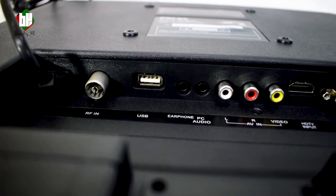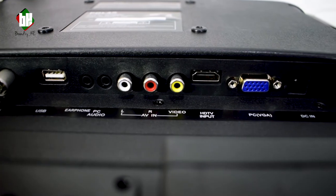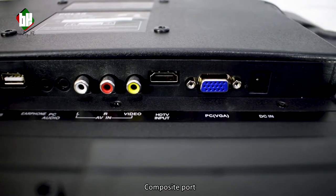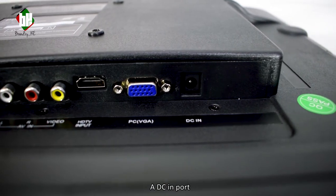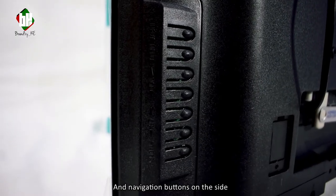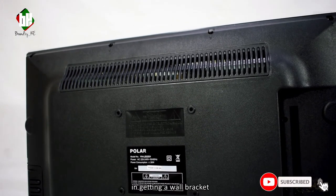At the back of the TV we have an RF input port, a USB port, an earphone jack, a PC audio port, a composite port, a HDMI port, a VGA port, a DC-in port, and navigation buttons on the side. The unit also comes with mounting points at the back if you'd be interested in getting a wall bracket.